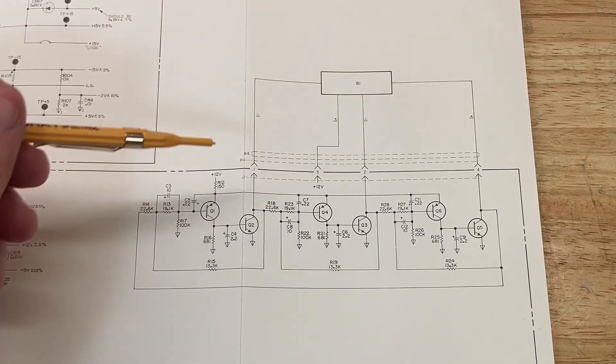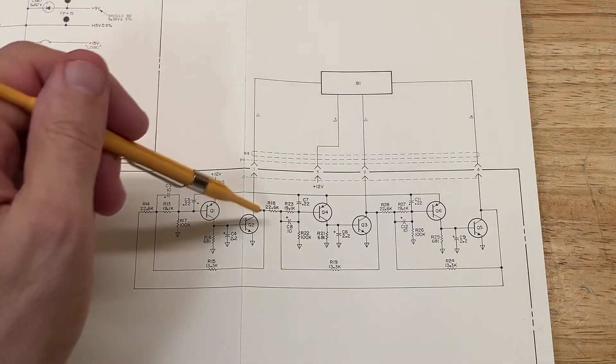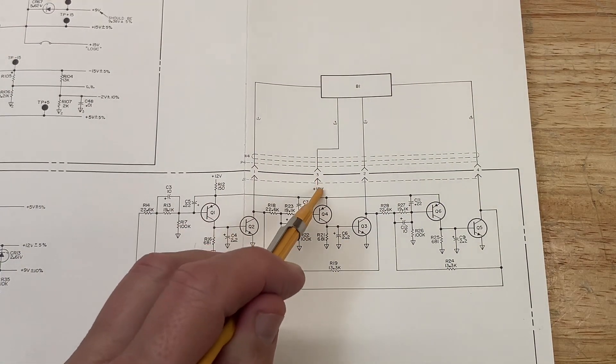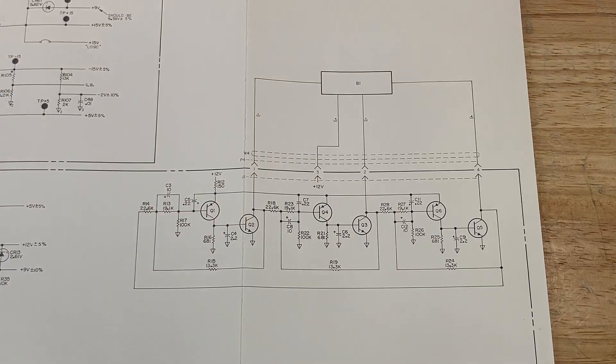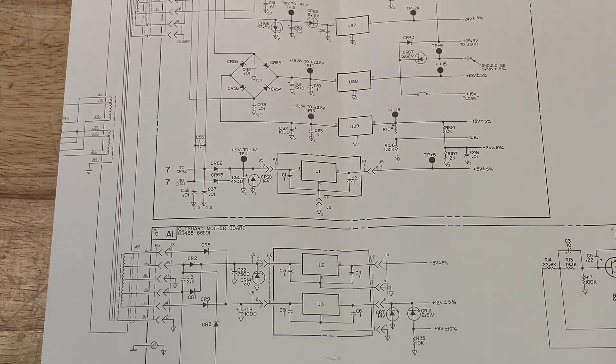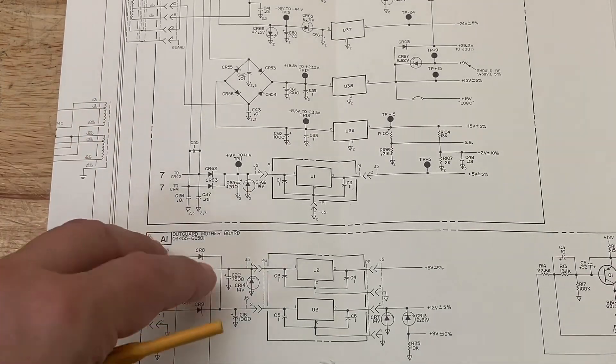I don't know why they had such a complicated scheme, but that's the way they did it back in the 1970s. We're going to find a way to bypass all of this and just use the +12 volts DC power supply, because that's what the new fan requires.